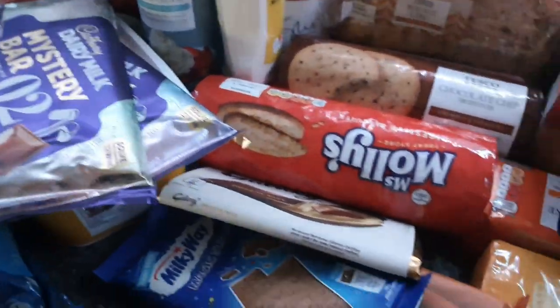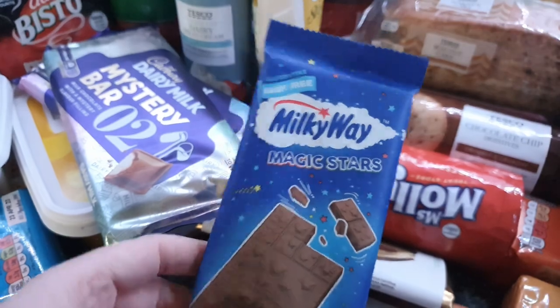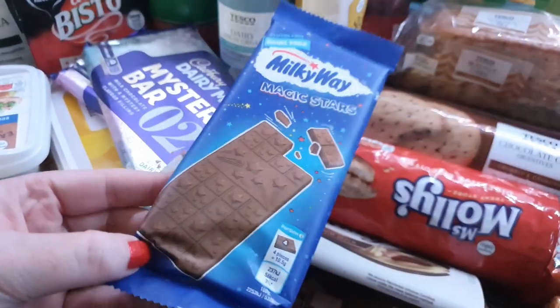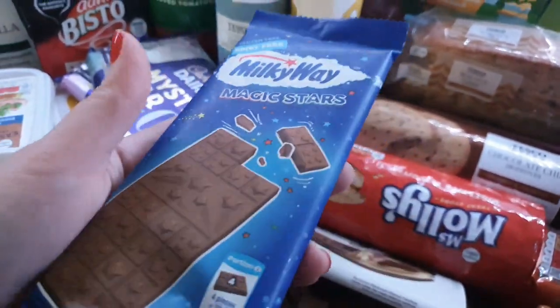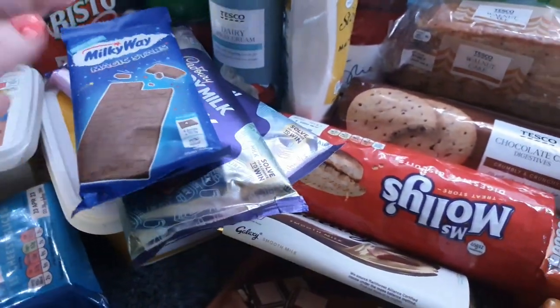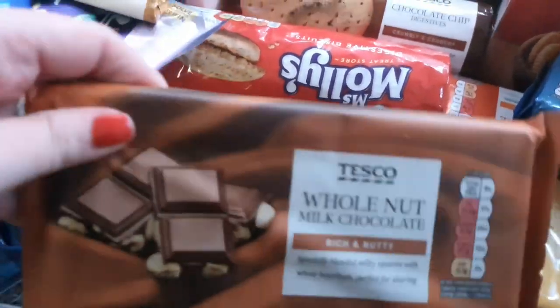Got a whole load of chocolate bars — these were reduced to clear, mystery flavour ones, plus number one and number two. Kevin surprised me with a special bar of chocolate — I think it's about £2.50 for a little bar but I really love it and never get it, so that's a nice treat. Got a Galaxy bar as well and a whole nut bar — Kevin's favourite.